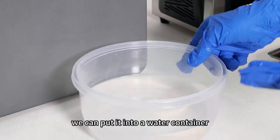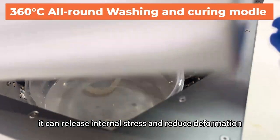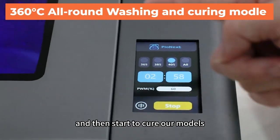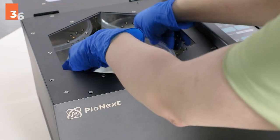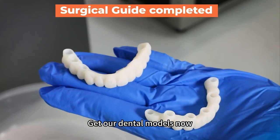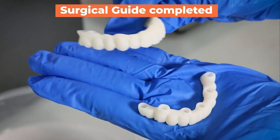We can put it into a water container — it can release internal stress and reduce deformation. And then use UV to start to cure our models. To get our dental models now, it's really cool with smooth surface and delicate details. We'll see you next time. Bye.